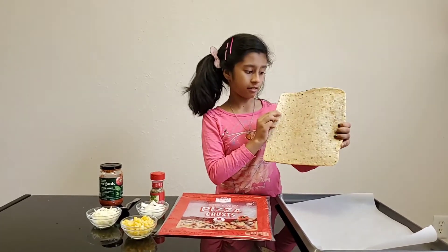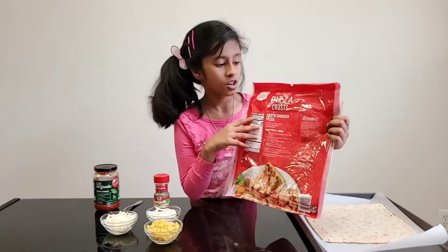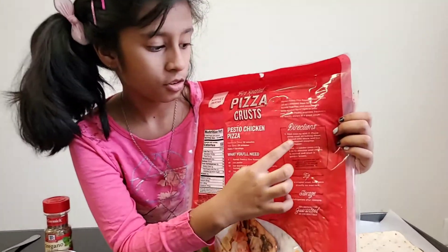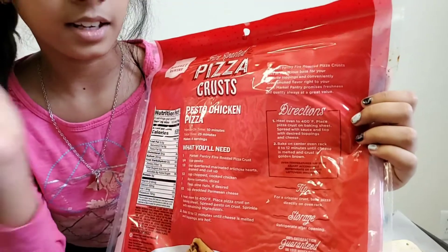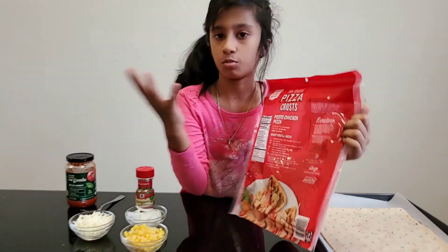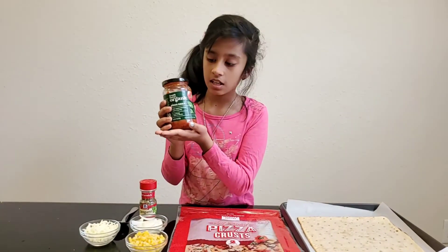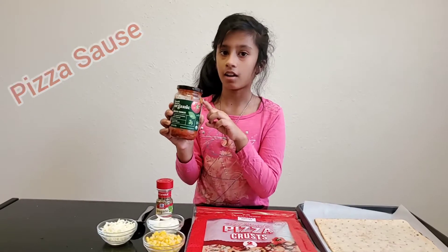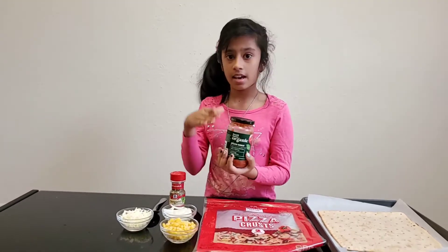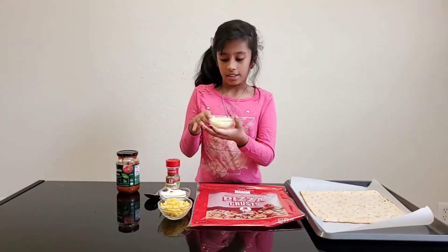I got this thin crust square shape. On the back side of the pizza base cover you have some directions for how long you need to bake it and how long you need to put the pizza in the oven, and lots more stuff. Next you need pizza sauce — I'm using this organic pizza sauce, it's so good. I got this at Target. You can get any other brands of pizza sauce, but I'm only using this, and cheese.